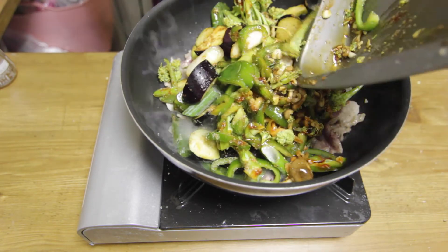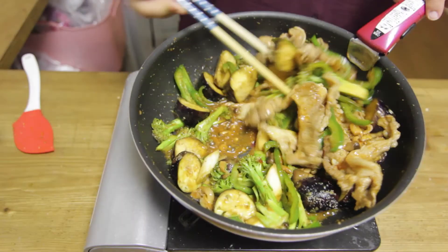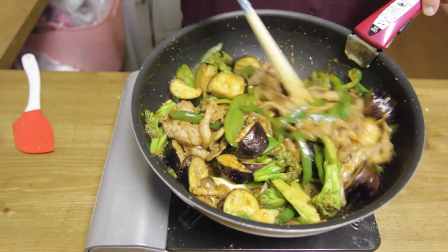You're gonna stir-fry for about five minutes. The dish is ready when the sauce has considerably simmered down.